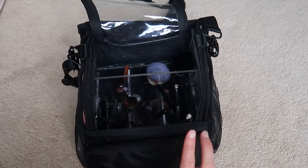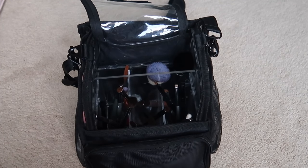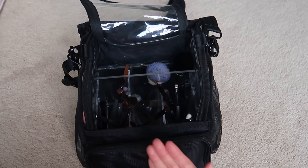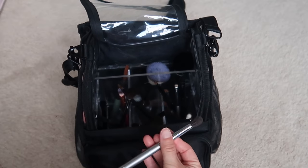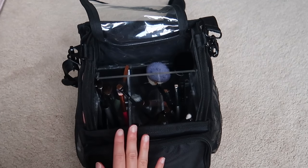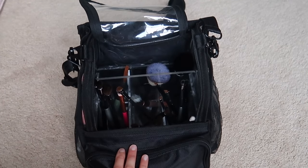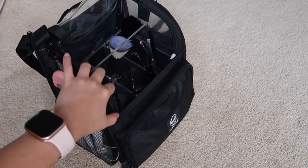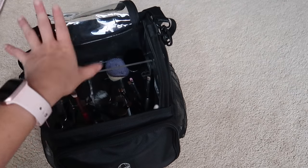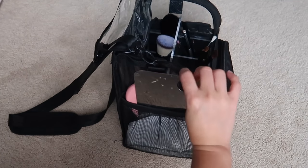I use E-sum brushes, Morphe brushes, BK Beauty brushes, Coastal Scents brushes, Mac brushes — literally any brand as long as I like the shape. I typically prefer synthetic brushes because they handle multiple washes well. I do have a couple natural hair brushes I can't live without, like my E-sum S33 brush. I even have a couple Sigma in here. I just use all brands and shapes that I like. Side note — this bag can be used for more than just brushes; hairstylists use it too.